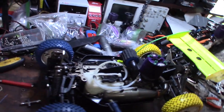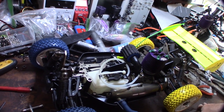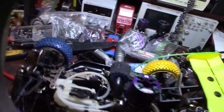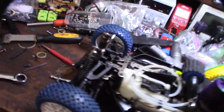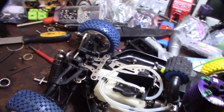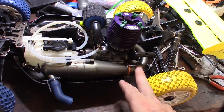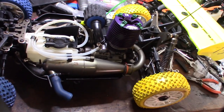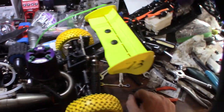Alright guys, there it is — the Ofna Jammin CR-X1. I redid the air filter, I redid the diff — I think I forgot to video that — I got the tires on, replaced the knuckle, still need to get that other one on eBay. The thing's ready to run. I cleaned up the pipe, ultrasonic cleaned it, scrubbed it. I also changed it over to pull-start from an electric start. Ready to fire.